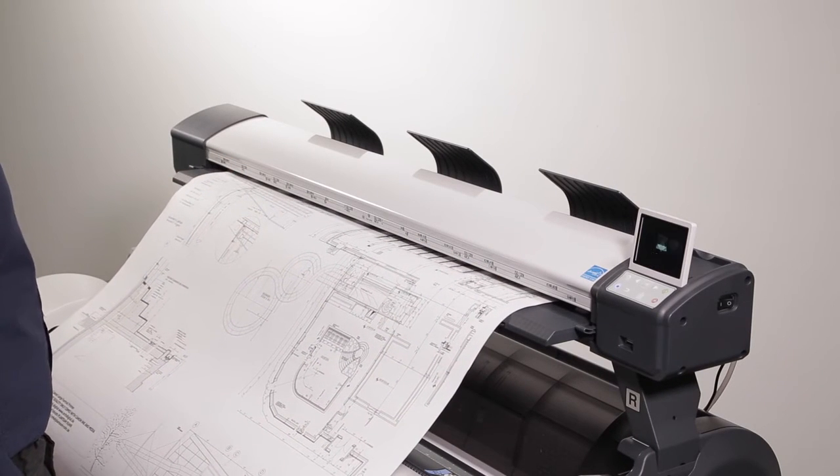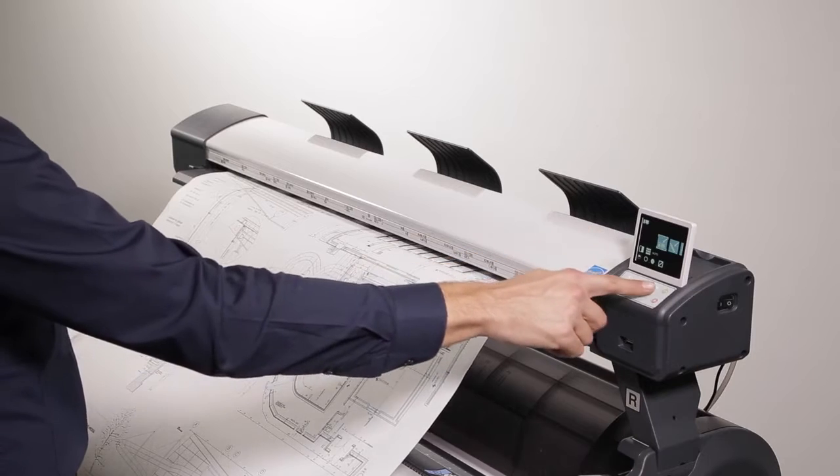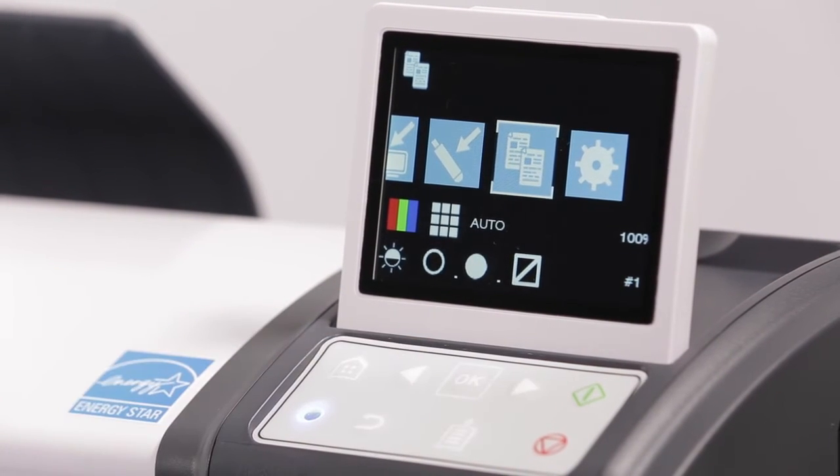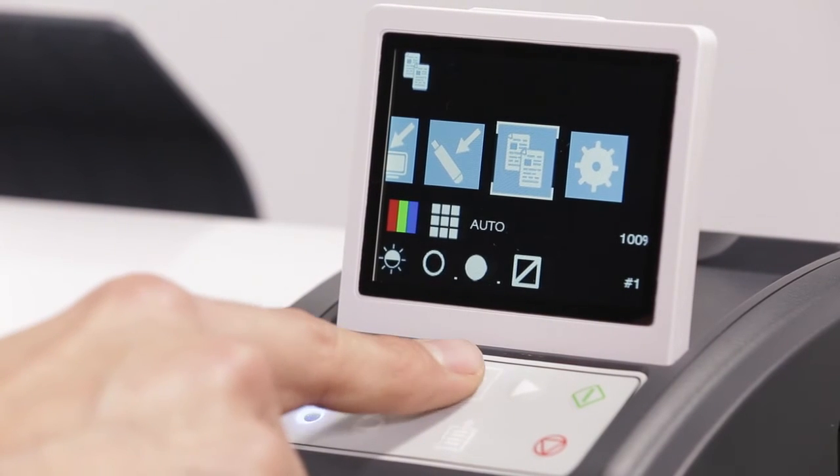Looking at the control panel, use the navigation arrows to move to the copy function. First, we will select the number of copies. You may select up to nine copies.